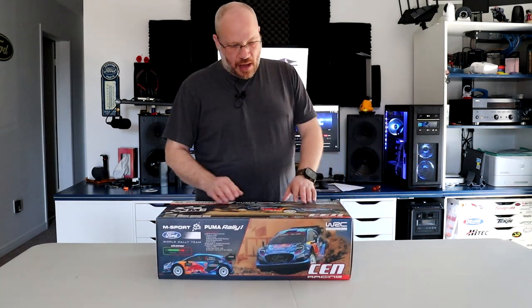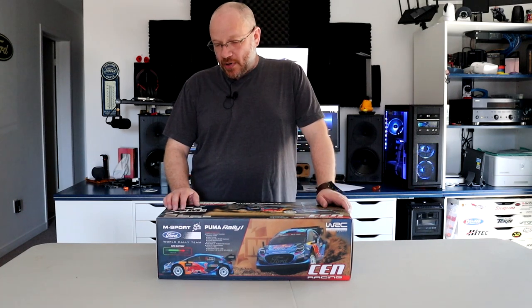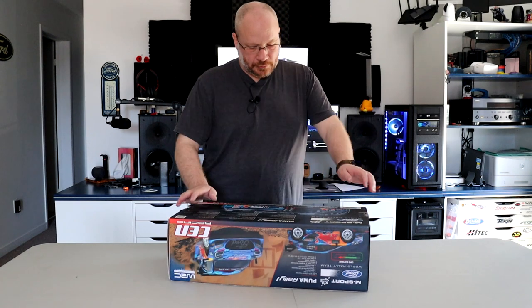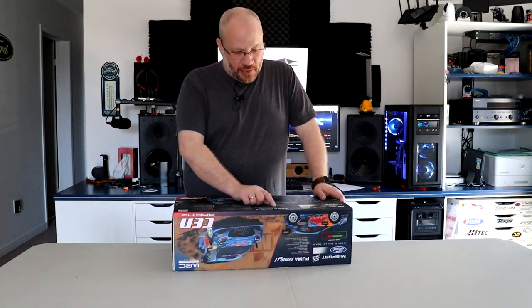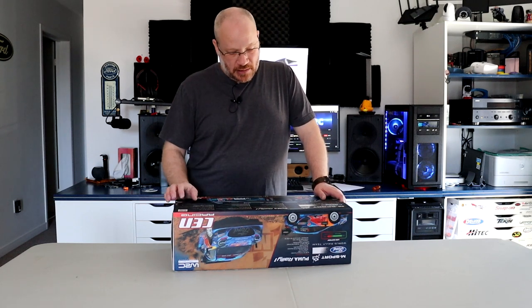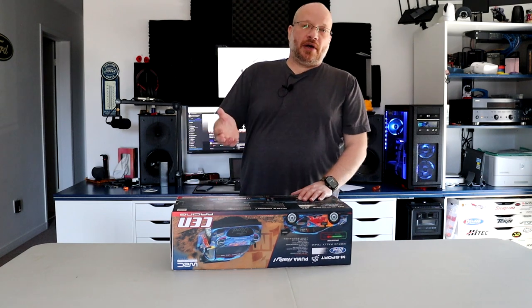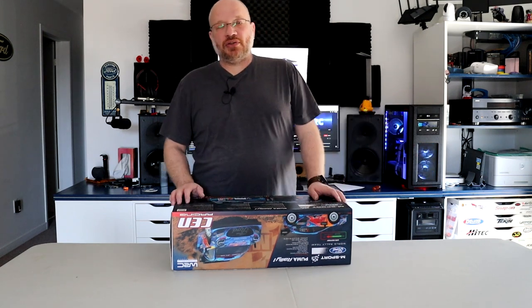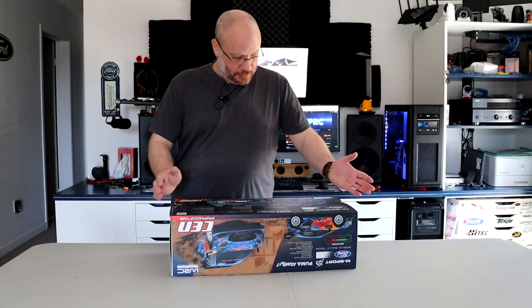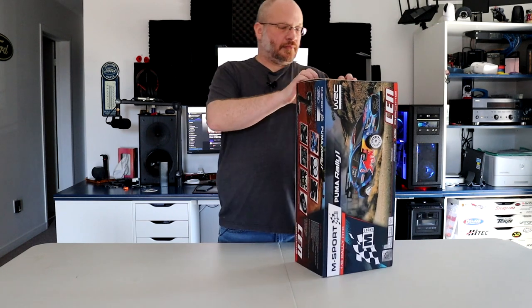Looking at the box, it's powered by Hobbywing with a Savox servo and a 2.4GHz remote included. It's offered in one color. It's an official license 2023 M Sport Ford Puma Rally edition. For full specs and ratio details, check your local hobby shop or sensracing.com. Enough talking — let's open it and see what's in the box.